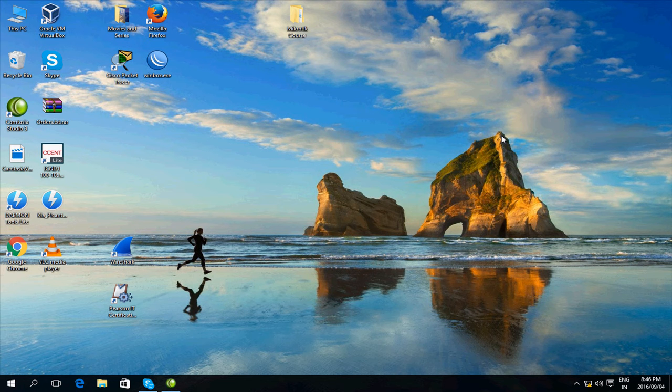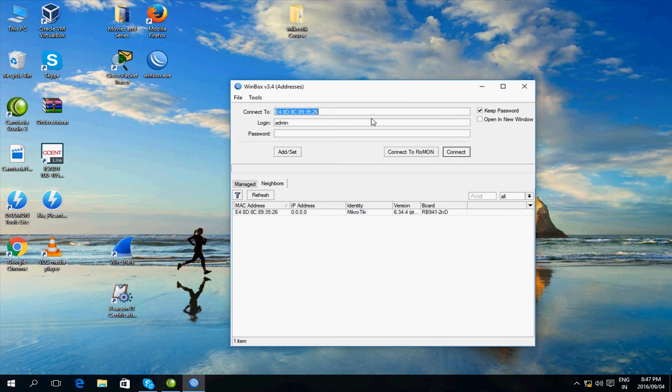I've just reset my MikroTik home access point and I'm going to be setting it up from scratch. At this point it doesn't have an IP address, so I'm going to connect to it on its MAC address with WinBox. I've opened WinBox and as you can see it's already detected it here at the bottom. It's showing an IP address of 0.0.0.0, that means it doesn't have an IP address, and it's showing what it is — it's a RouterBoard 941.